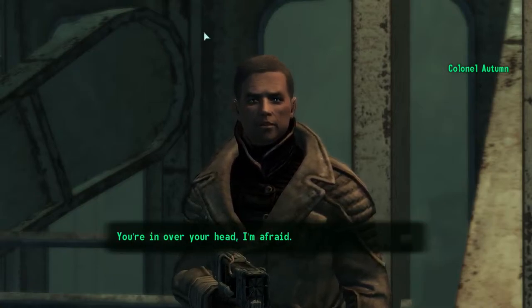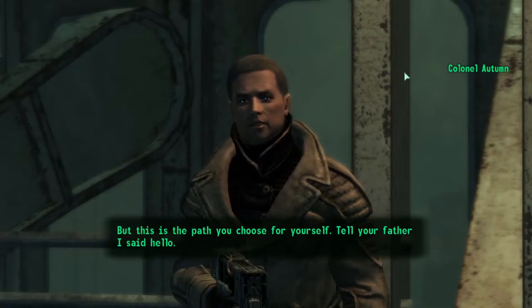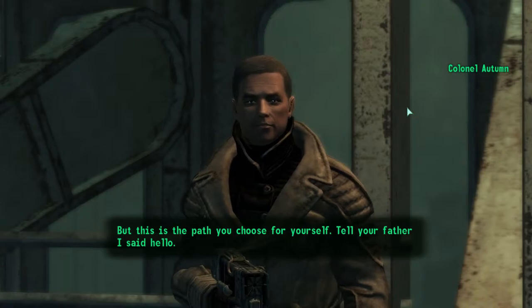You're in over your head, I'm afraid. But this is the path you chose for yourself. Tell your father I said hello.